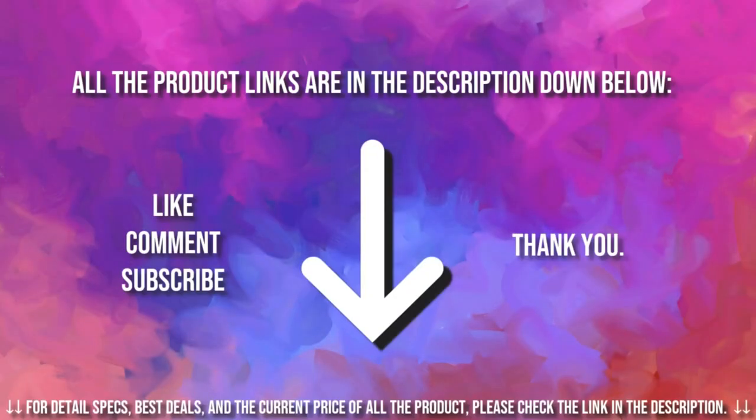If you're interested in buying one of these products, links to all the products mentioned in this video are in the description below. If you liked and found this video helpful, don't forget to give a like, comment, and subscribe. As always, thank you for watching.